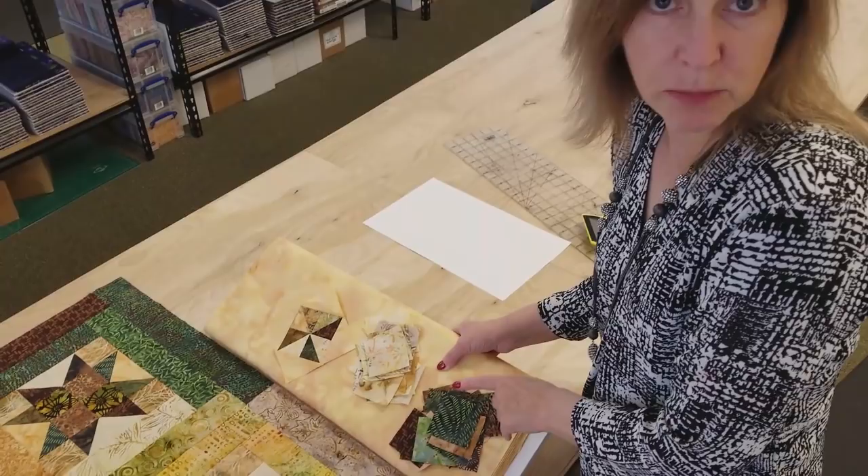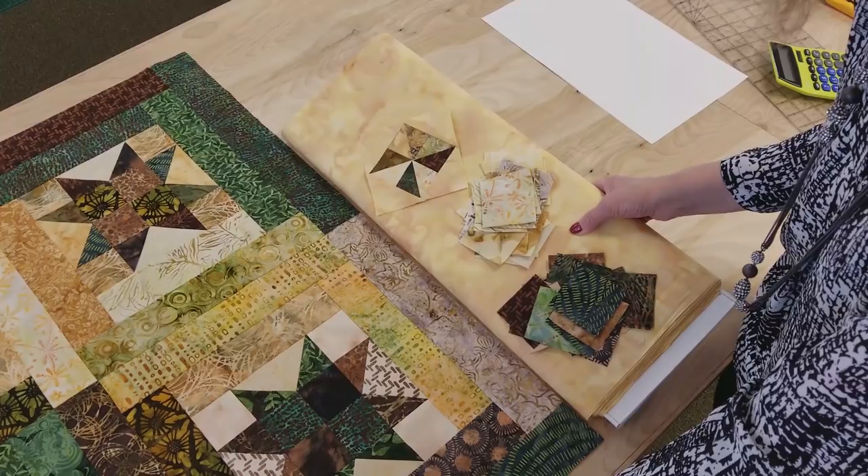Hi, I'm Donna Jordan from Jordan Fabrics. Welcome to part two of the Starry Log Cabin video. Now I'm going to show you how to make a cool pieced border with the extra pieces we had left over from the jelly roll.